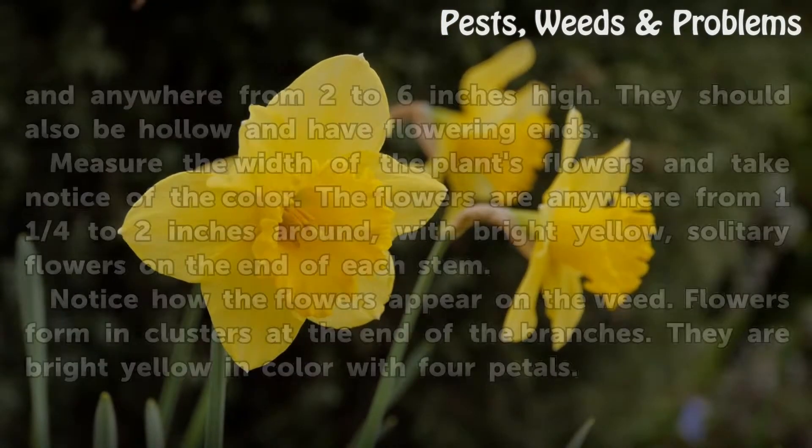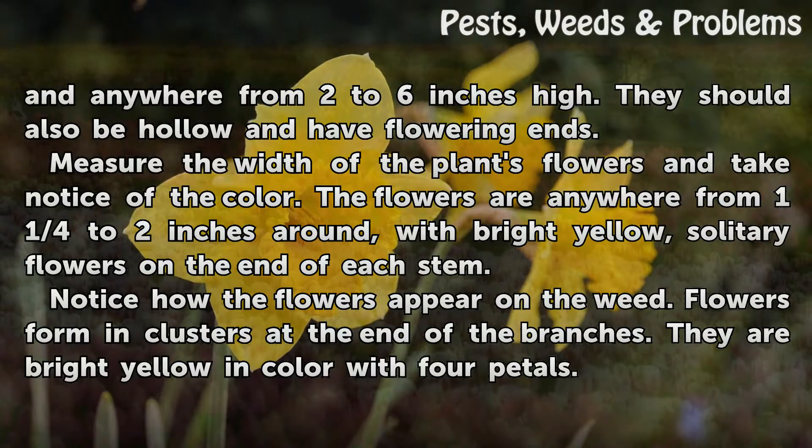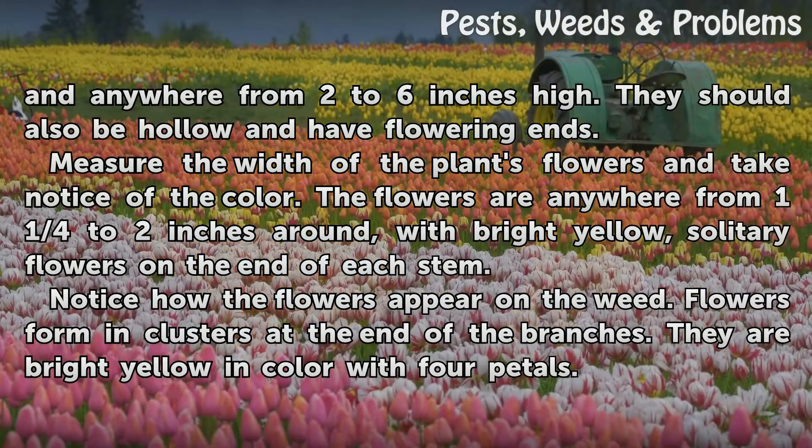Look at the stems of the plant. Stems should be thin and anywhere from 2 to 6 inches high. They should also be hollow and have flowering ends. Measure the width of the plant's flowers and take notice of the color. The flowers are anywhere from 1 and 1 quarter to 2 inches around, with bright yellow solitary flowers on the end of each stem.